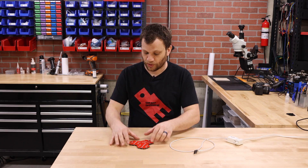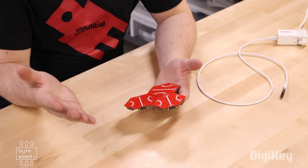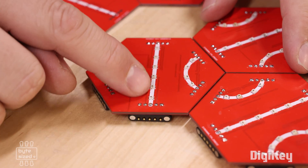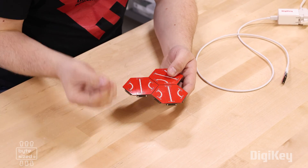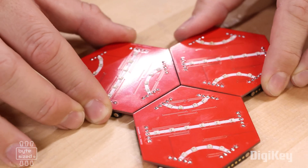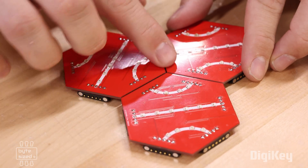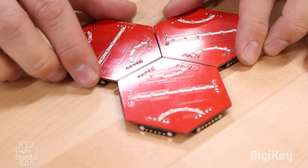Let's start by taking a look at this prototype. There are a few things I need to change that I mentioned in part one. The first thing is the silk screen — it needs to go to the edge of the board, making those paths a little bit more clear. The second thing I want to change is the hole size for these magnetic connectors. They have too much wiggle room. I want to make the holes smaller so there's no wiggle room and everything fits together tightly.